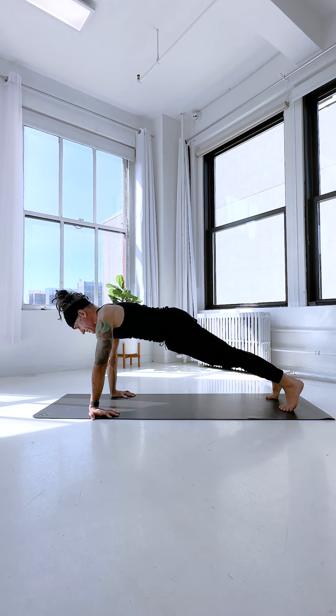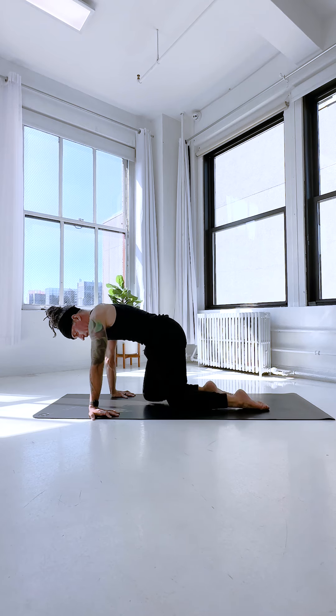Stay here for five breaths — should be about a minute — and then when you're ready to release, make sure you lower the knees down gently.